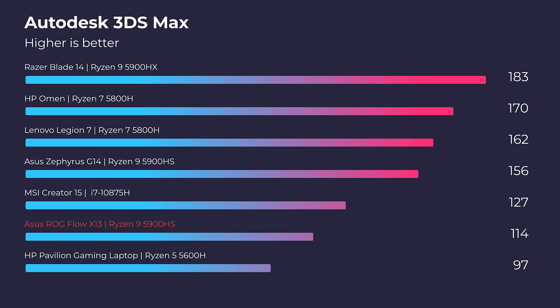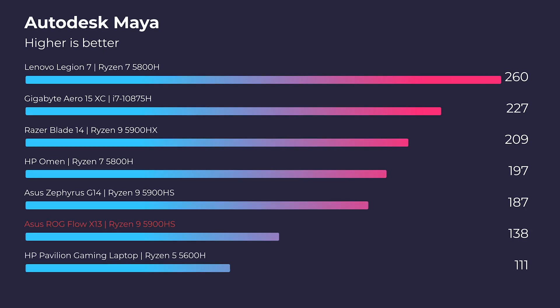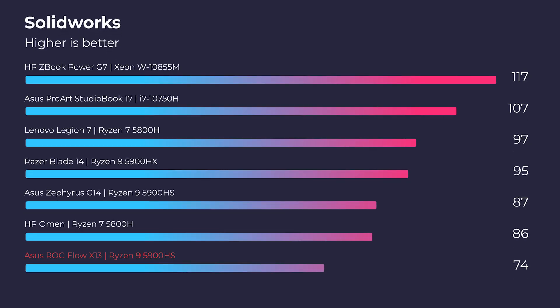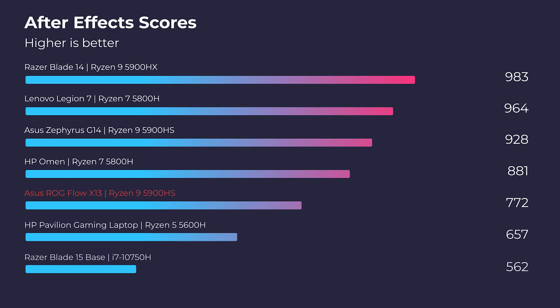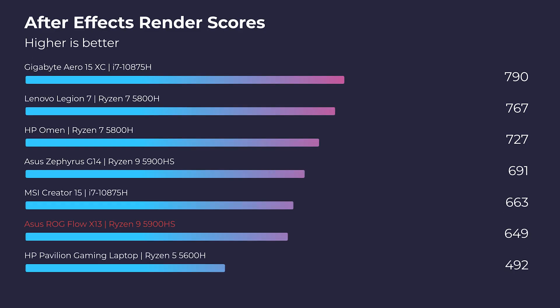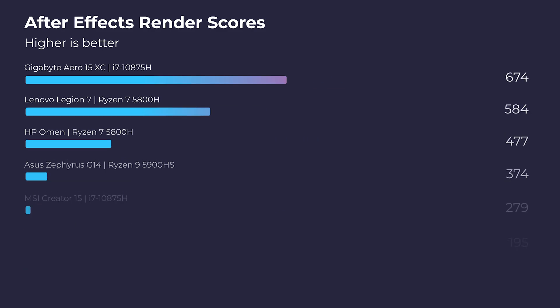I'm not the biggest fan of simulated benchmarks, so let's jump into some real-world tests. Looking at 3D modeling, this laptop does well. It does not absolutely kill it because it has an RTX 3050 Ti, which is only a 4GB VRAM graphics card, but it will still hold its own very well. If you're considering serious 3D modeling, I'd recommend checking out something like the Asus Zephyrus G14 — I'll have a head-to-head review coming on the channel. As we move into After Effects, this laptop really holds its own, and it's amazing to see the performance from such a thin and light package, both on the standard After Effects benchmark and the After Effects render benchmark.